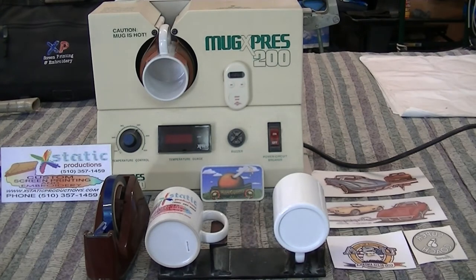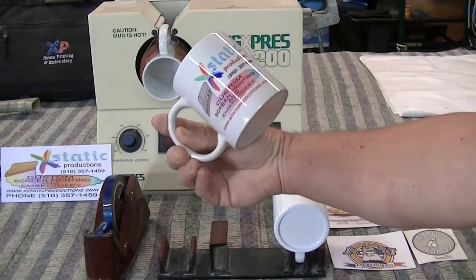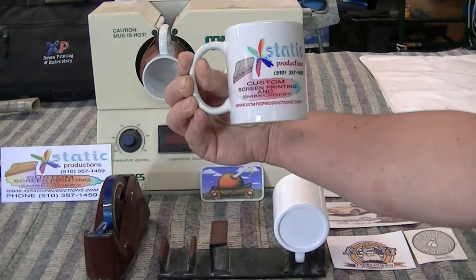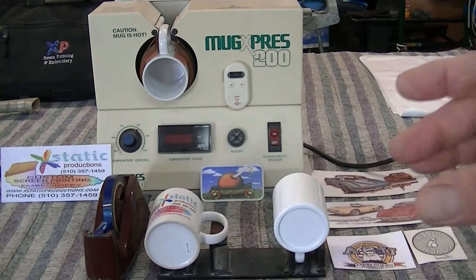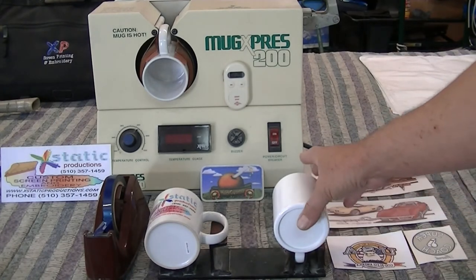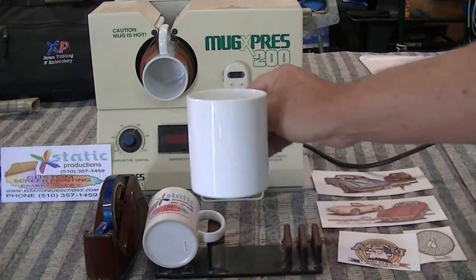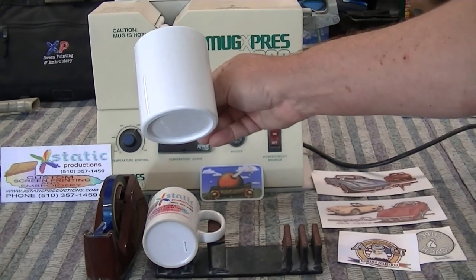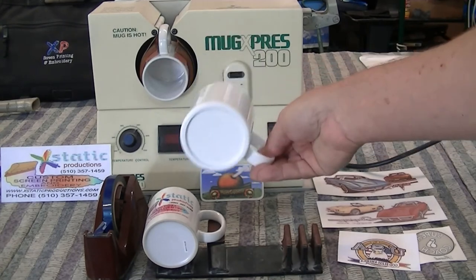Let me show you the types of mugs. Here are two coffee mugs — this one we did with the Ecstatic Productions logo. It has art on both sides; you can do a wrap-around and press both sides at the same time, or just do one side and charge your customer accordingly. That's a ceramic mug. Over here to the right is a plastic mug — if you want to print the end, you just stick it in and put your logo on that side.